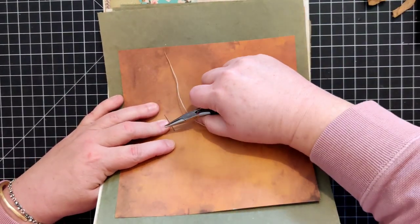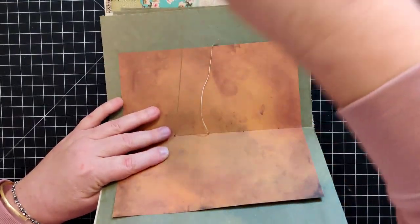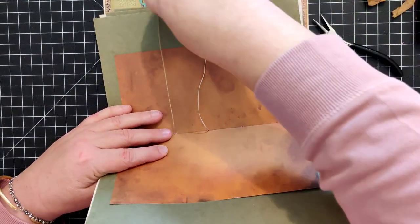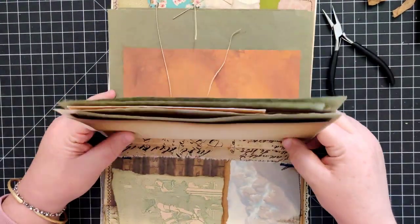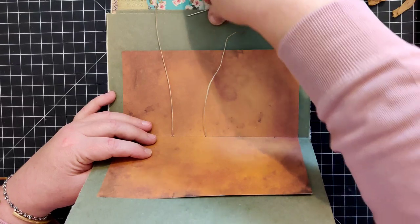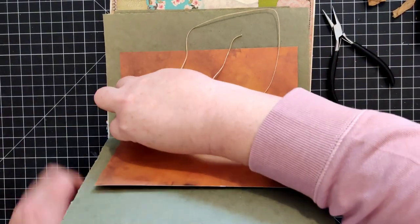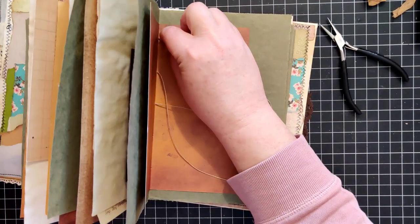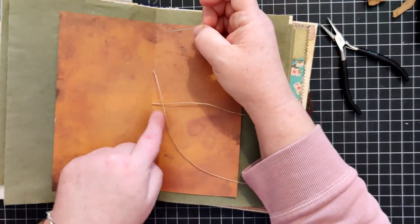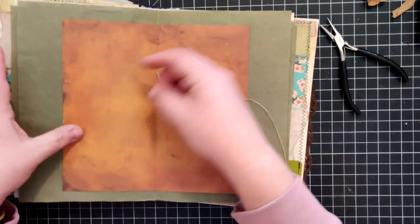Pulling that through - don't worry if you don't get everything super tight right now. Actually having it a little bit loose can be helpful at this point. You can tighten everything up at the very end. So I went in to the outside, came back in from outside to inside, and now I'm going to go back out through the top hole.